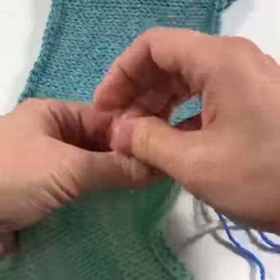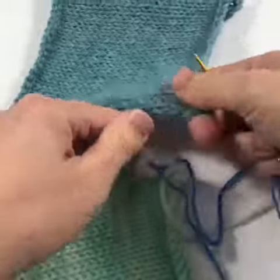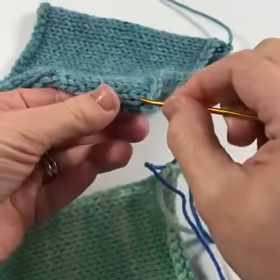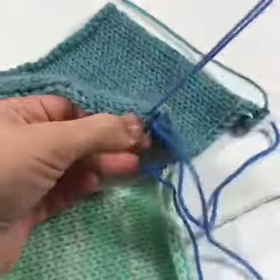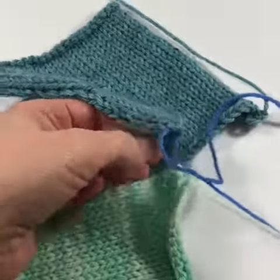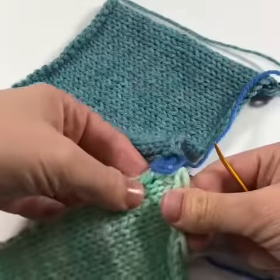Insert your needle under the first bar in the first clean looking column of stitches along the side of your work. It often looks like a railroad track, and you're going to pick up a bar by diving your needle in and scooping it under the bar.